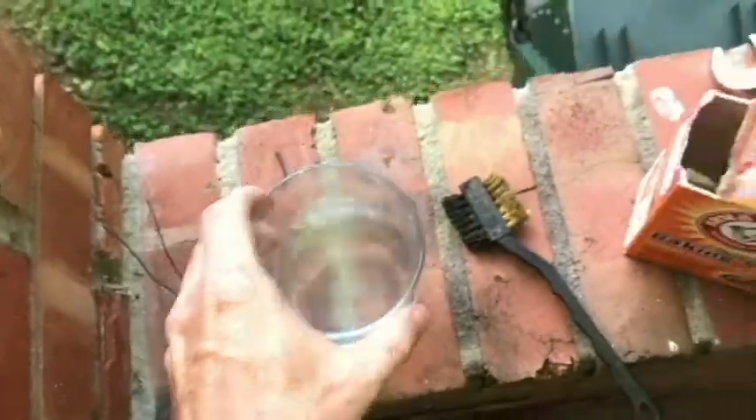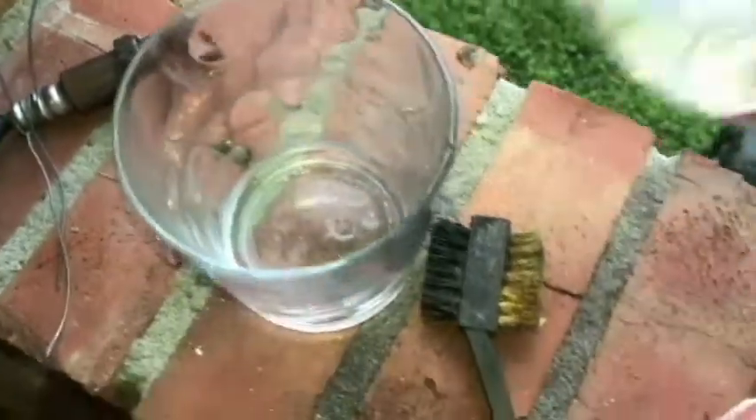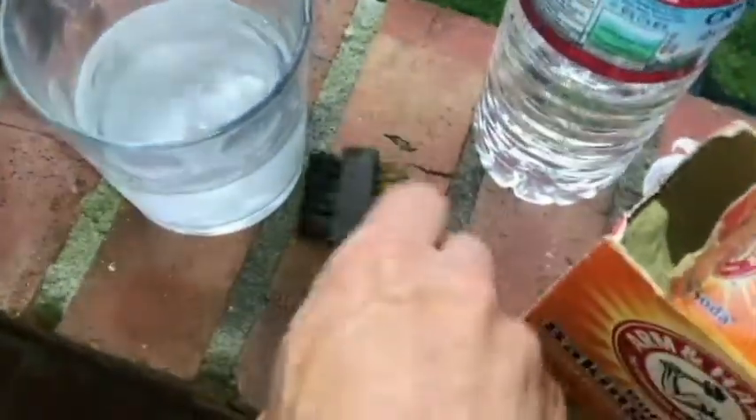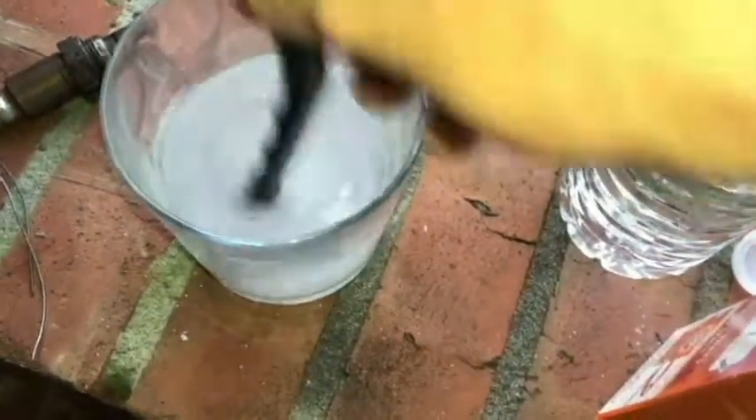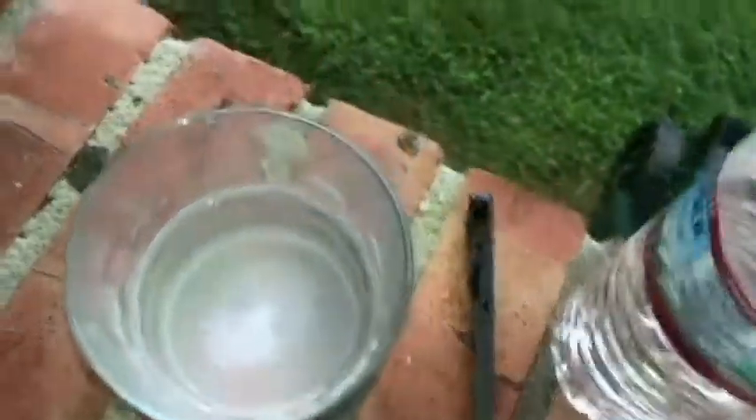Alright, let's get rid of this solution. With that empty, I'm just going to put some water in the glass and add some baking soda so we can neutralize that vinegar. We're going to put the sensor back in there. The reason I'm doing this is just so the vinegar does not continue to corrode any metal. You can see the chemical reaction there.